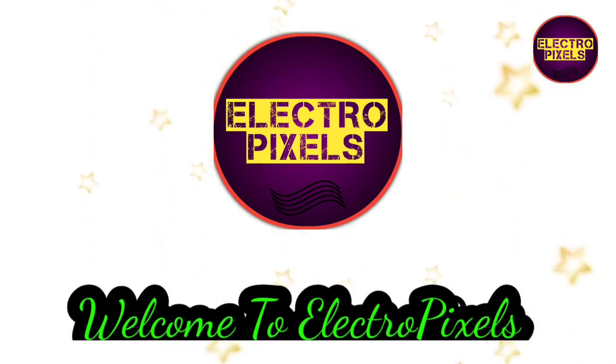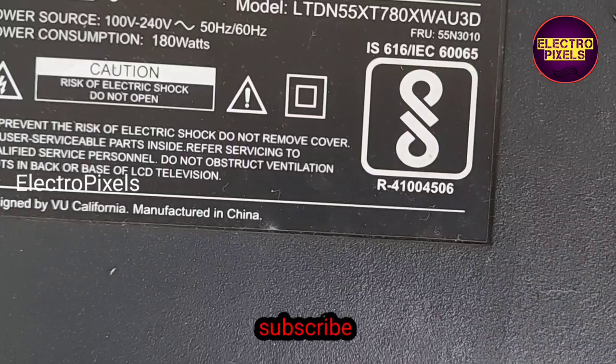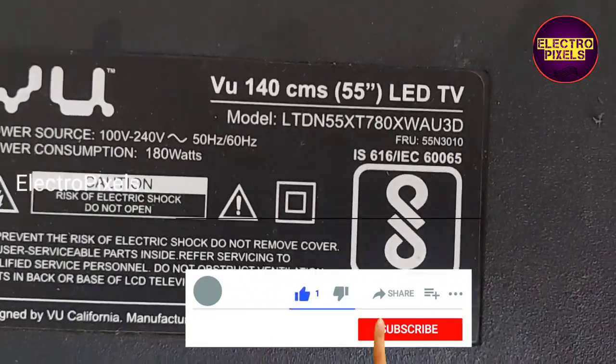Hello friends, welcome to Ultra Pixels. If you like our channel, please don't forget to like, share, subscribe, and press the bell icon for getting further notifications. This is a 55-inch BU LED TV.